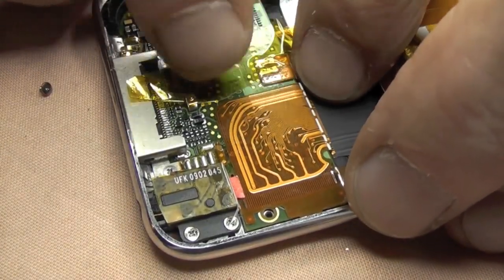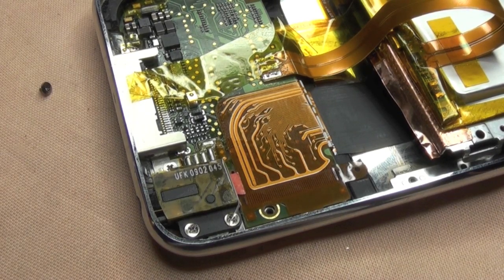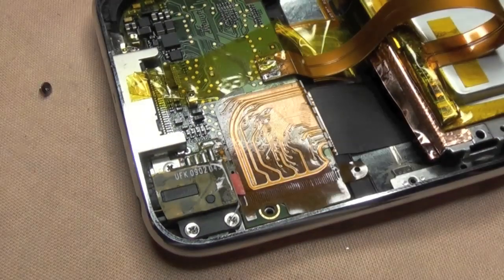A bit of Kapton tape - this stuff is heat-resistant. It won't shrink away when you're touching it with a solder iron. I'm just showing one tab there.